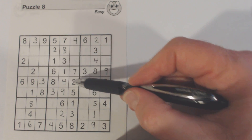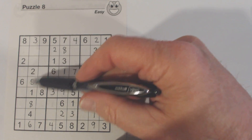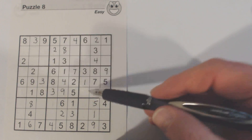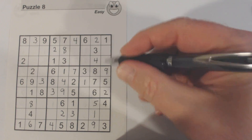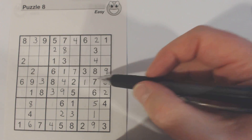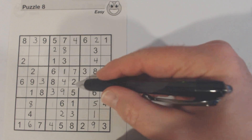Now we've got a two here and a two here in these two rows, so we know one of these has to be a two. This can't be a two because there's a two there. We've got a two there, so we know that's a two right there. And then we've only got one number left here — so that's a four.